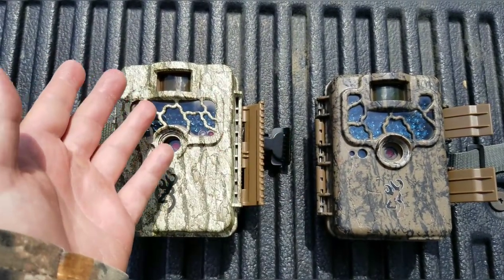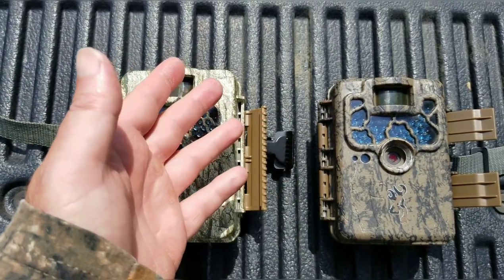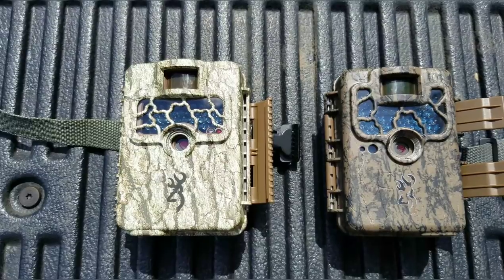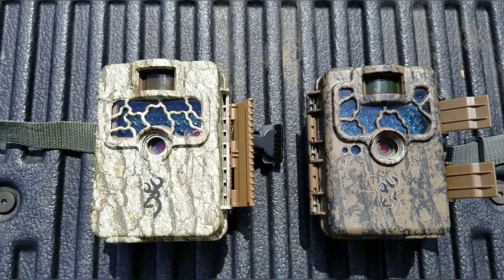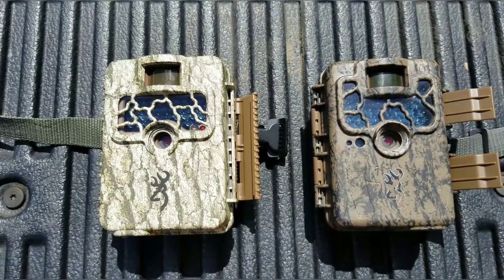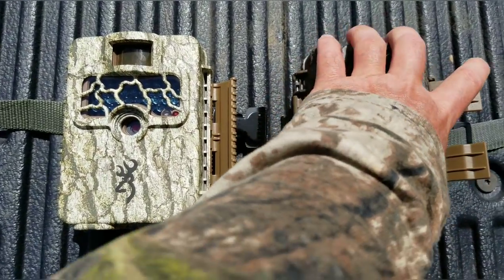The newer cameras coming out call for 32 or 16 gig cards anyway. 32 gigs will eventually be a small card in a couple years — it's electronics, it's technology, changing about every two to three years, a lot.